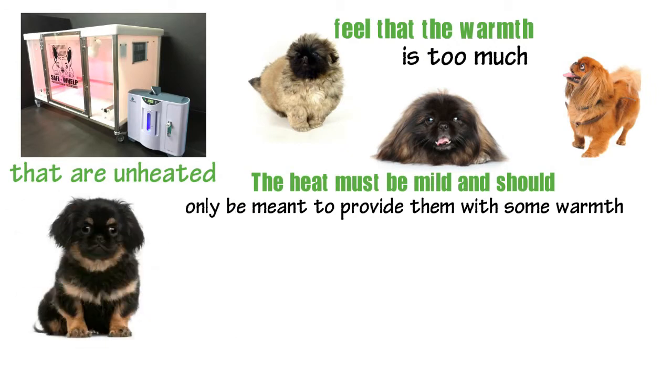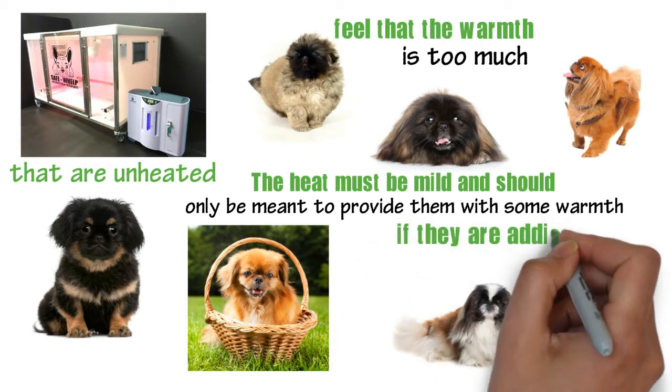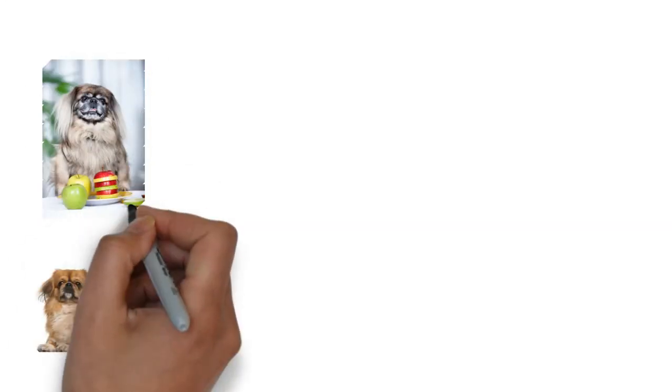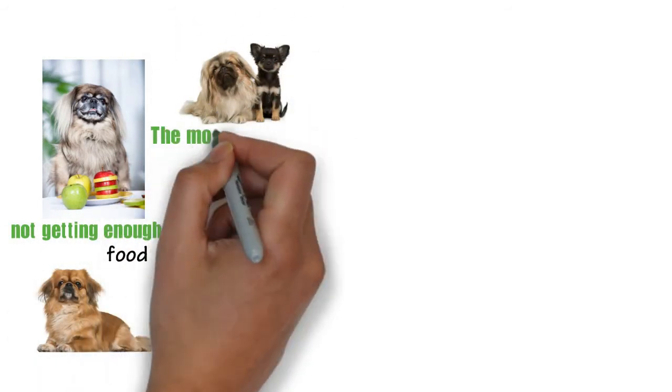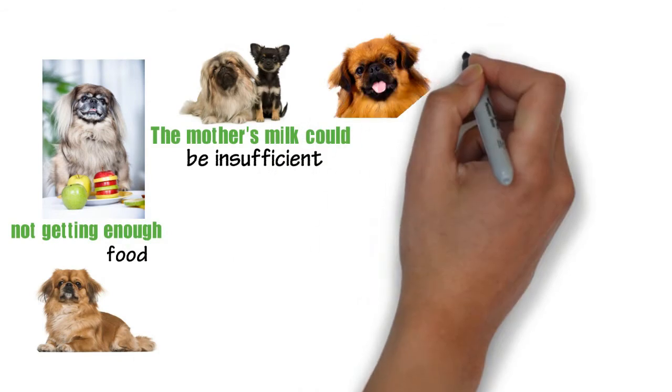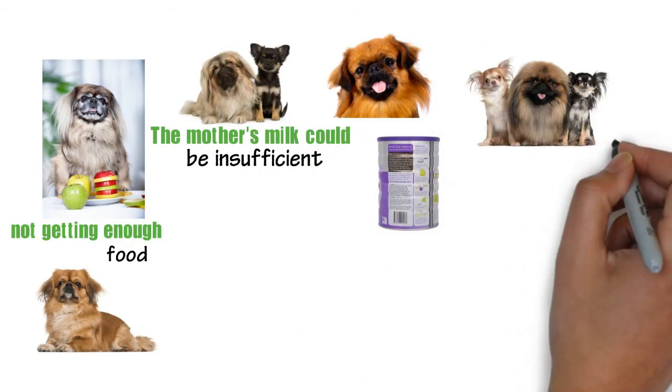During the first three weeks, ensure that you weigh the pups on a daily basis and check if they are adding on weight or not. If there is no change in weight, it suggests that the pups are not getting enough food. The mother's milk could be insufficient and it may require that you breastfeed them. Use prepared goat milk or dog's milk to breastfeed them.